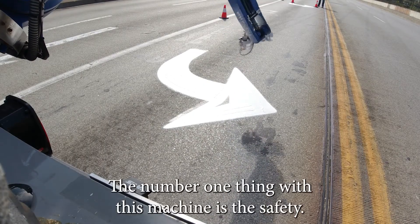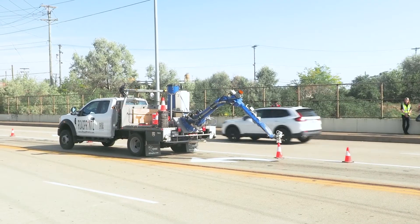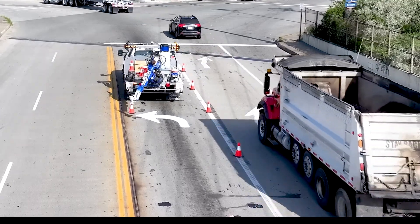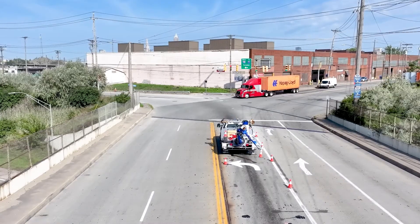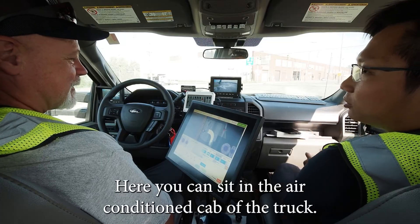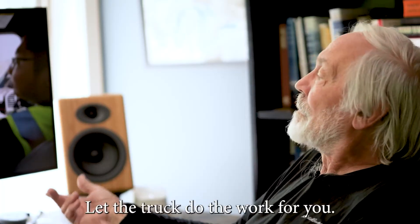The number one thing with this machine is the safety. We can also put out cones without anybody being in the road — just drag the cone marker on the screen. Here you can sit in the air conditioned cab of the truck. It's an 80 or 90 degree day out and the pavement's probably 100 degrees or more. There's no reason to be standing out there. Let the truck do the work for you. You'll enjoy it.